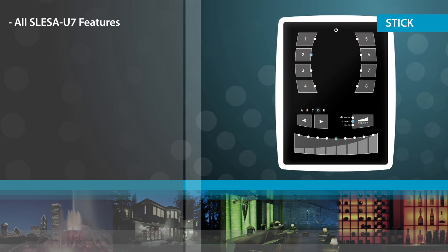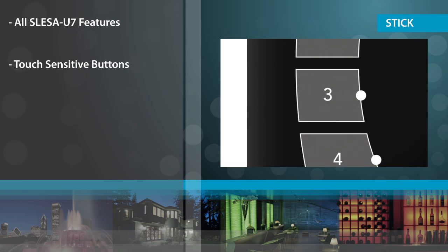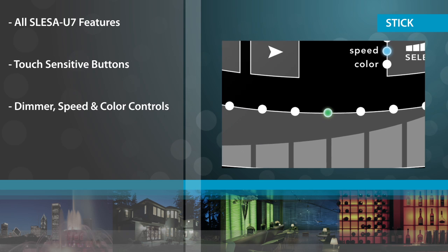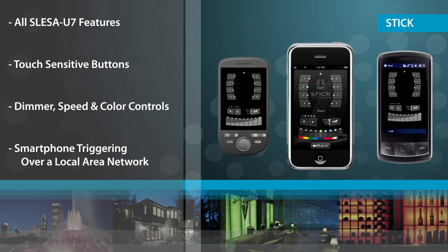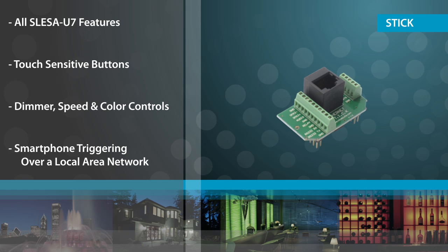The Stick has all the features of the U7 but with the added capability of a touch-sensitive interface, allowing easy access to program scenes and full control of the dimmer, speed, and color of a scene. Smartphone triggering is also possible with the Complus Ethernet add-on.